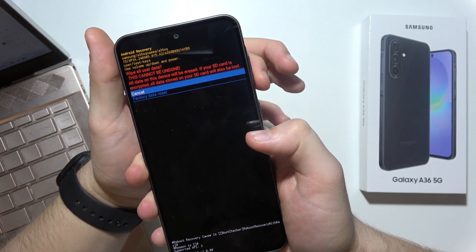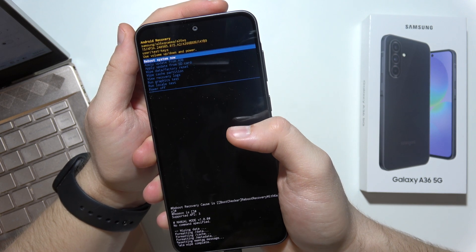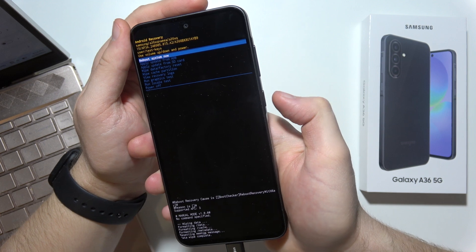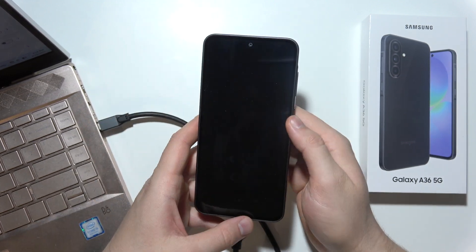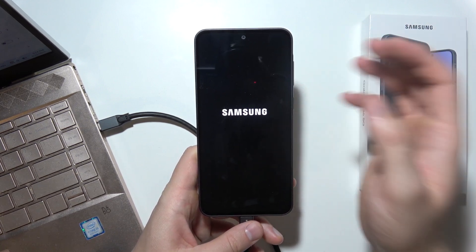Now scroll with the Volume button again to Factory Data Reset and click the Power Key. Once it's finished, select Reboot System Now using the Power Key. After a few moments your phone will turn on and you can perform the first setup. Thanks for watching.